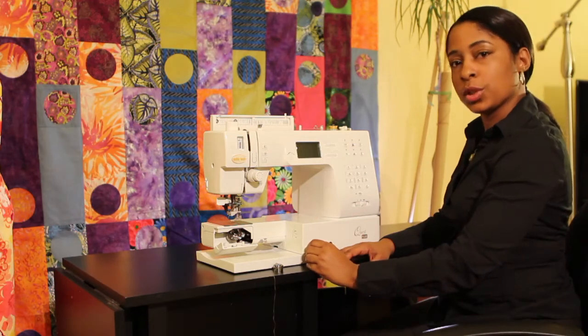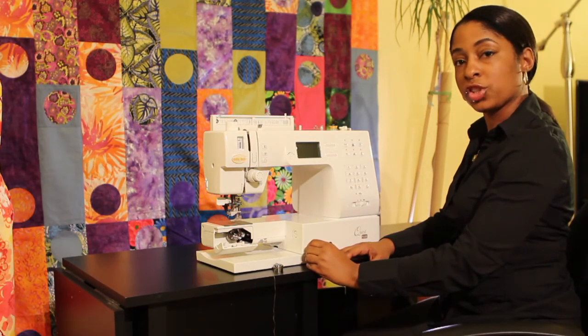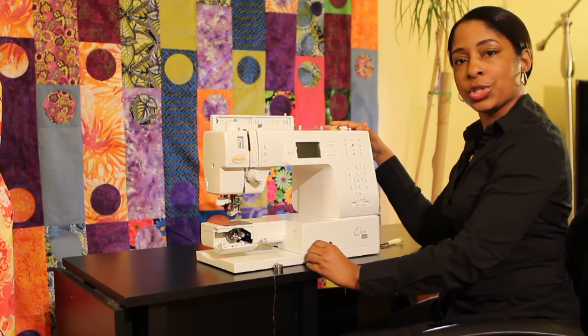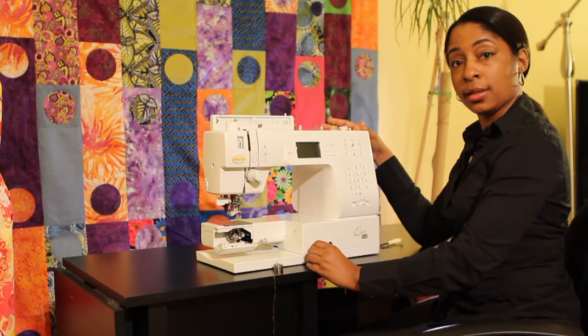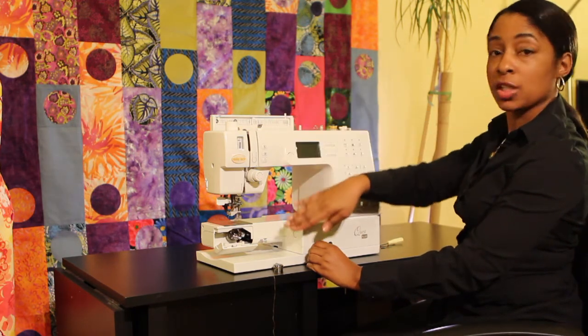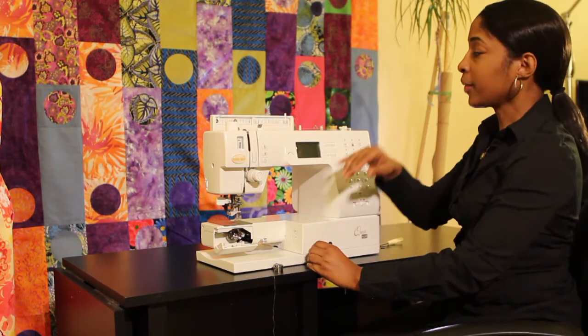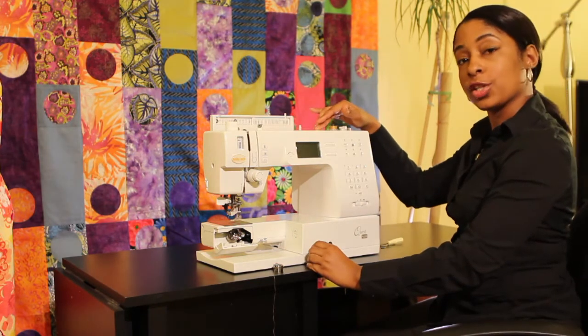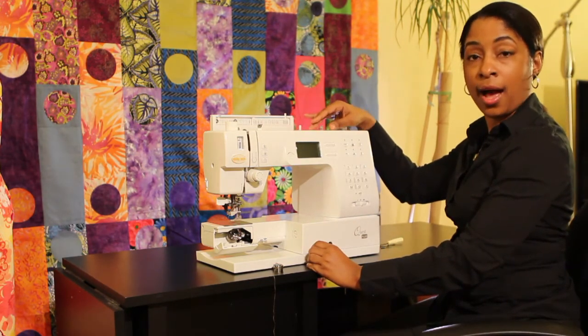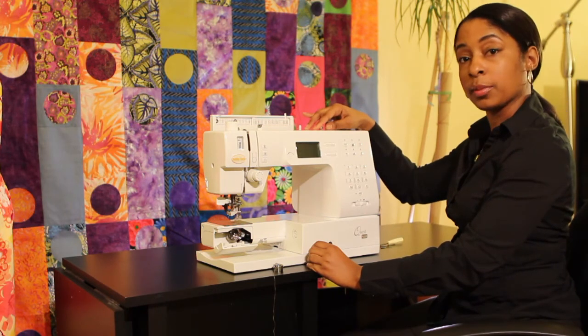One of the other areas that you would look to if you were having problems with your machine is your thread area. At that point what you would do is re-thread your machine, making sure that you follow all the channels and that your machine is properly threaded. If you're not sure how to do it, you can check your manual, and some machines also have thread guides and instructions at the top of the machine.